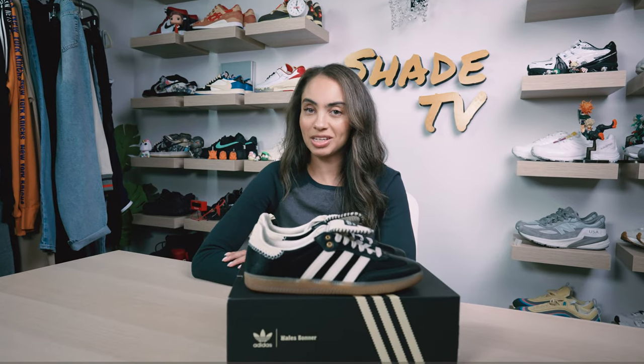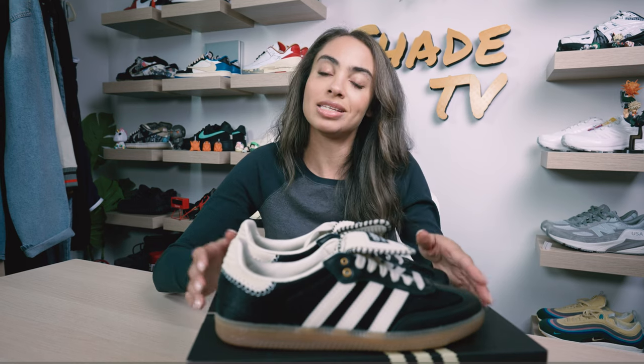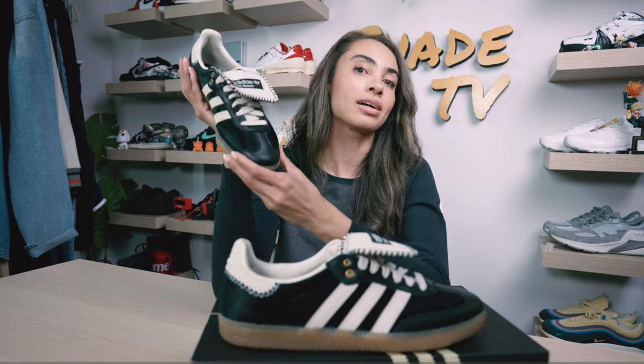Welcome back everyone to another episode of Shade TV. My name is Marissa Hill and today we are going to be discussing a collaboration with Adidas and Wales Bonner on the Samba silhouette. This is in the Pony Core Black colorway.